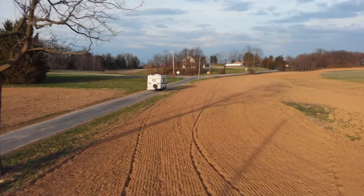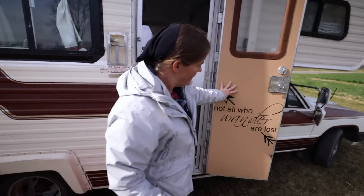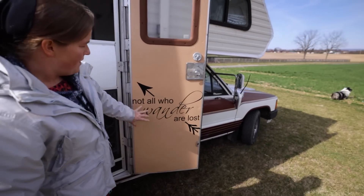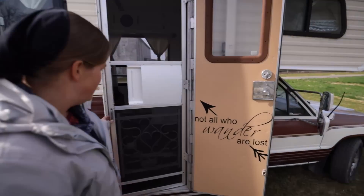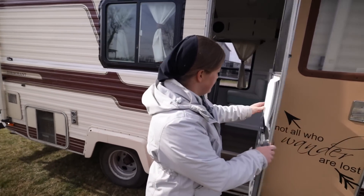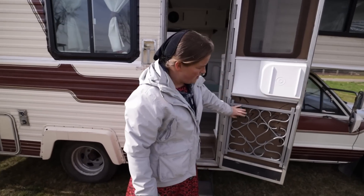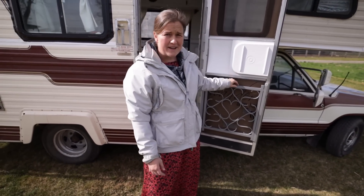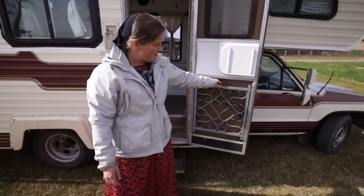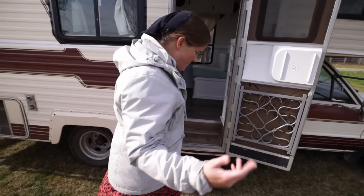I'm going to be showing you the inside of the camper now. I went and put this 'Not All Who Wander Are Lost' sign on the front — gives a nice little homey touch. And then on the screen door here, we added a kick guard. The only downside is it does kind of rattle when you go down the highway, which is a little bit of a pain. We might be able to fix it later. Come on inside.